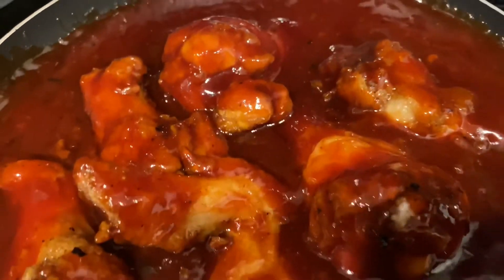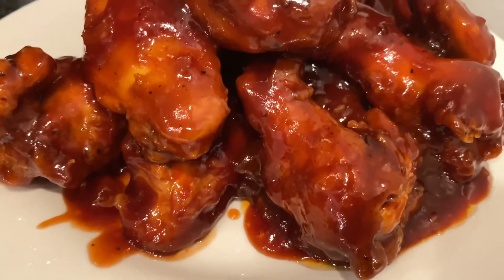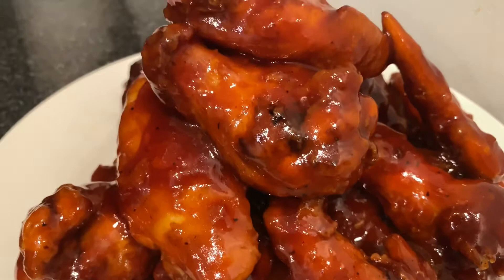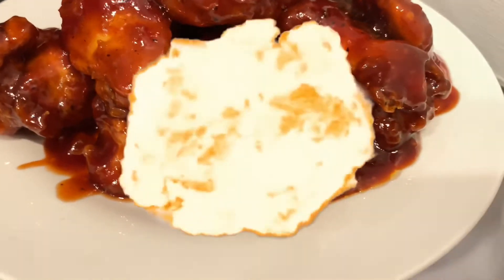This is how your chicken should come out looking after you put the sauce on there.